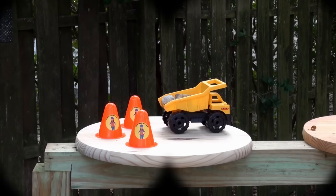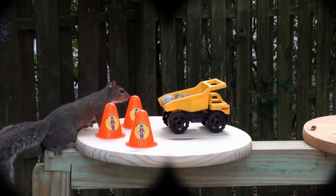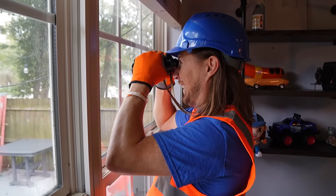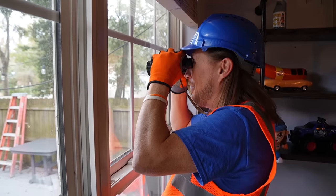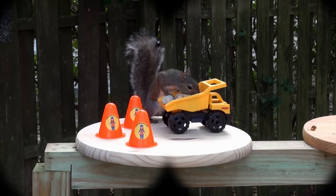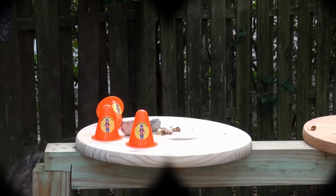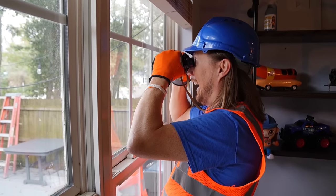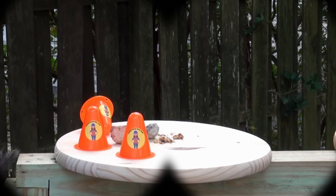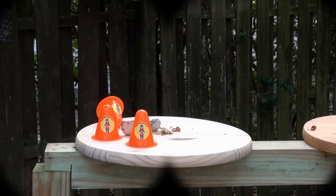Now, back to the squirrels. Look, I see one now — yep, he's going for the construction site first! They're in there. He's going for one of the walnuts — awesome job! Did you see that? He picked up one of the rocks and then tilted over the dump truck. That's awesome! Oh, would you look at that — it's a bird! The bird came to check out the construction site. Hey, wait, Mr. Bird, that's for the squirrels. Your bird feeder is over there!